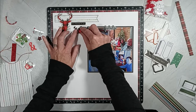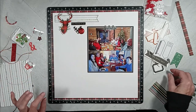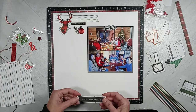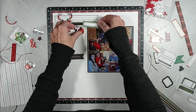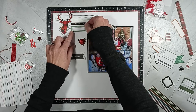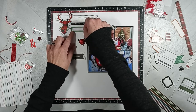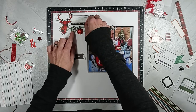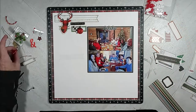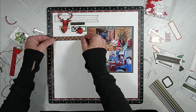I selected that black and white heart from an old Felicity Jane collection and that red glitter button. Then I decided the heart and the button needed to rest on something, so I grabbed that green tab, and I also inked that using the charcoal ink from Close to My Heart.